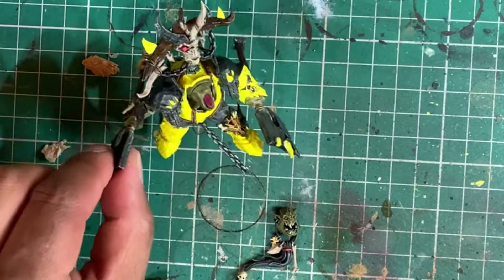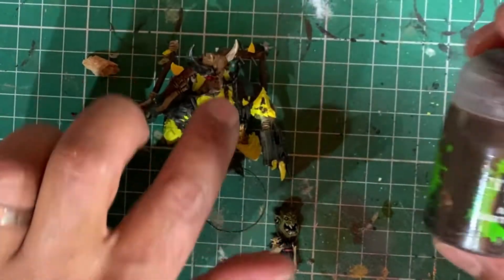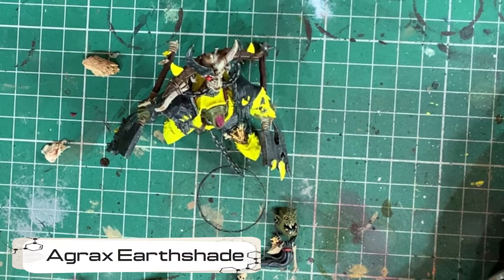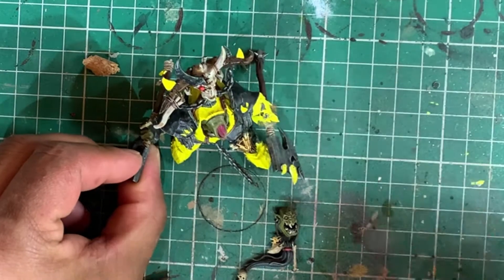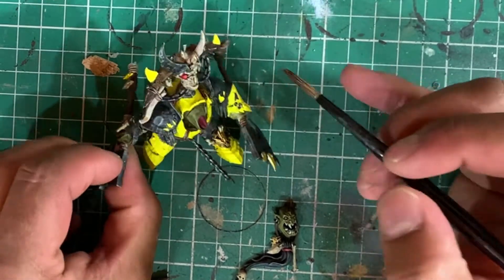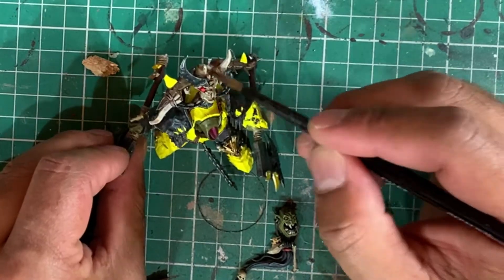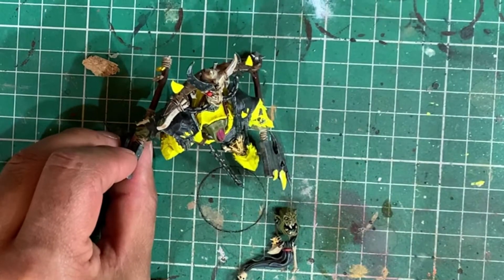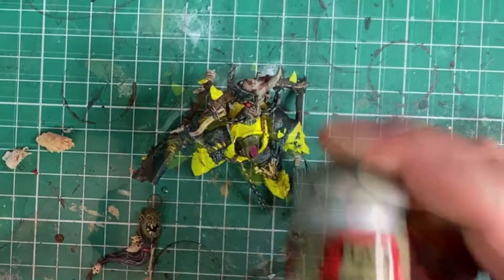This next step is optional — I'm not 100% happy with that skull, so I'm just going to do a quick coat of Agrax Earthshade over the whole thing to tie it together. It's already been highlighted, so it should just grade together nicely. I'll even go over the eye just to give it a bit more depth.